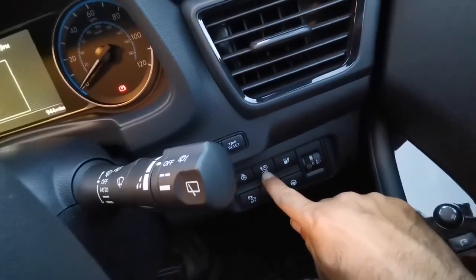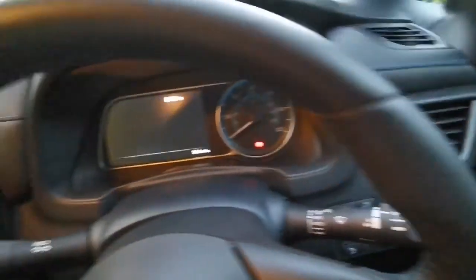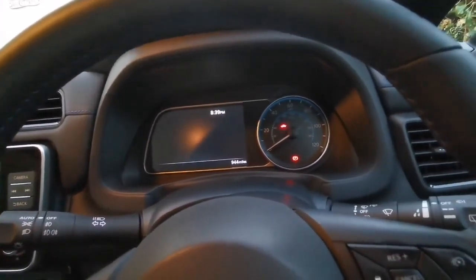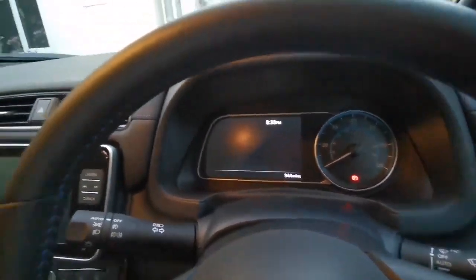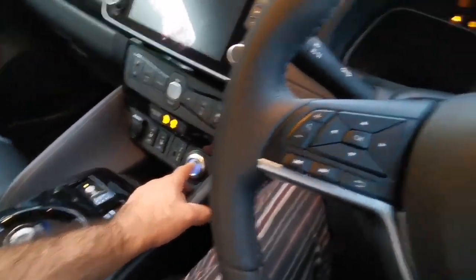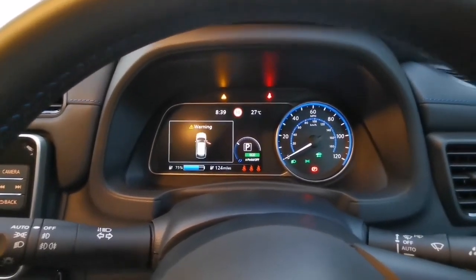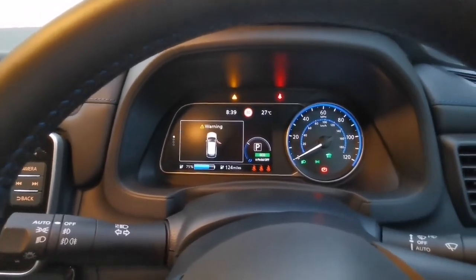When I got it the range was 157 miles; after driving around a little it changed to 125, which is good — I didn't expect that. Let's turn this on and see — it says this is a road with restricted access.